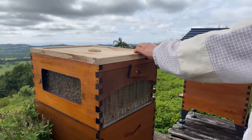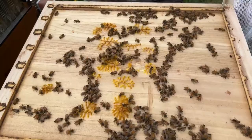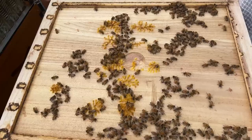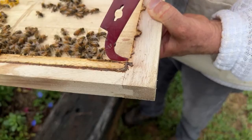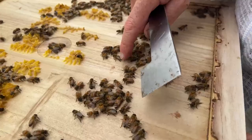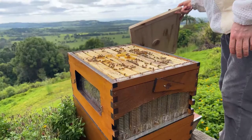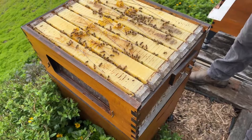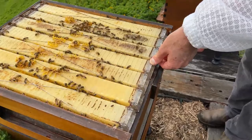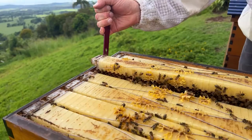Off comes the gabled roof, then we can pop the top. Because there's possibly a queen up here above the excluder, I need to have a quick scan in case I see her right on top. Can't see her. You can see one hive beetle running around — a little black beetle there, another one there. In case I missed her, I'll lean this up against the corner of the hive so the bees can walk in if they need to. Now we're going to pull this frame out using the chisel end — the hook or J end — and slowly bring it up.